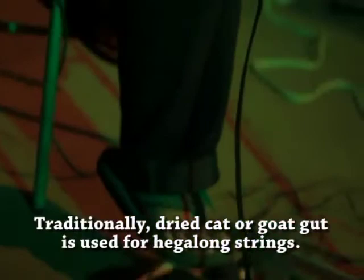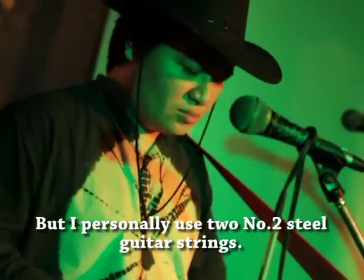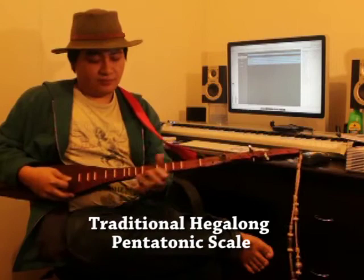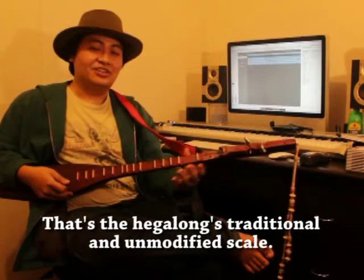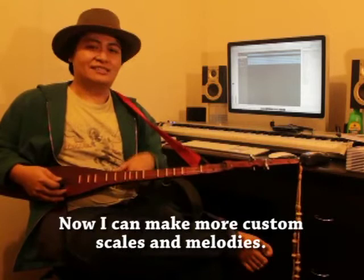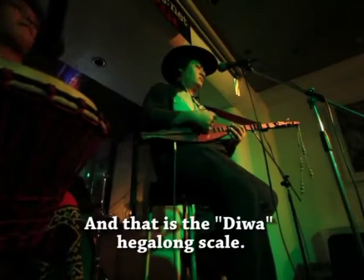They usually use dried gut of cats or goats for the strings — it's thick and hard. But what I use here is steel guitar string, both number two. That's the traditional scale. When it was bought, that was its scale. But since I modified it anyway, I added my own frets so I can customize the tuning more. That's the Hegalong scale.